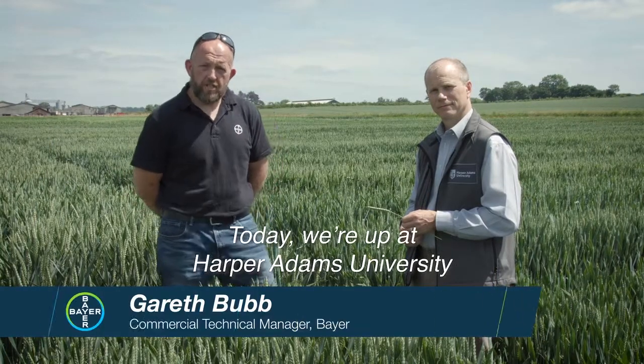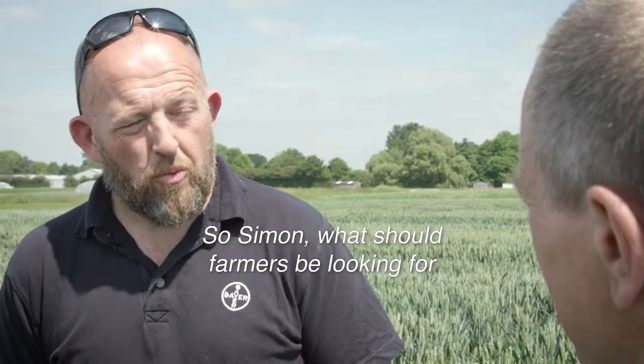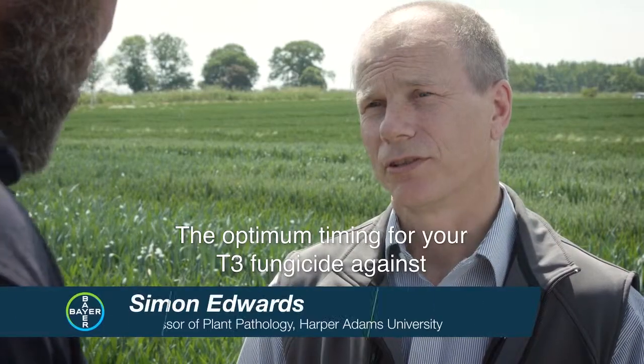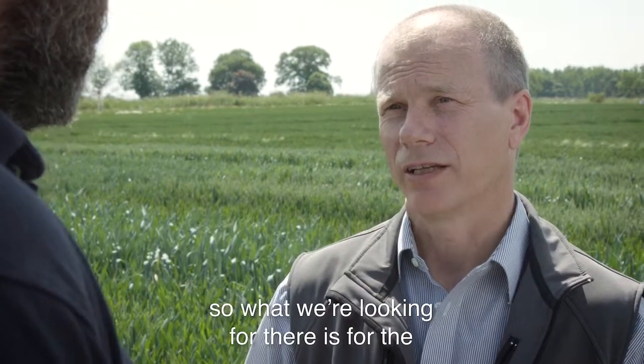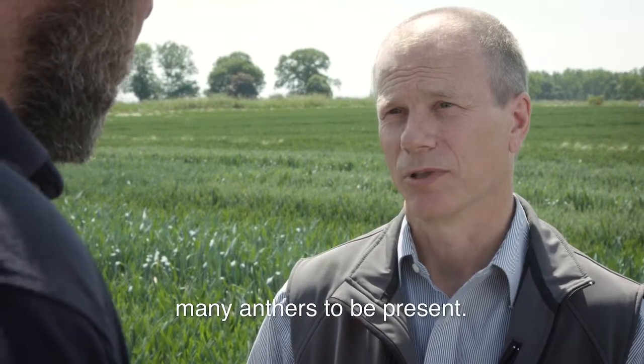Today we're up at Harper Adams University discussing T3 timings with Professor Simon Edwards. So Simon, what should farmers be looking for when targeting their T3 sprays in winter wheat? The optimum timing for your T3 fungicide against Fusarium is growth stage 61 to 63, so what we're looking for is the first few anthers to have emerged, but not too many anthers to be present.